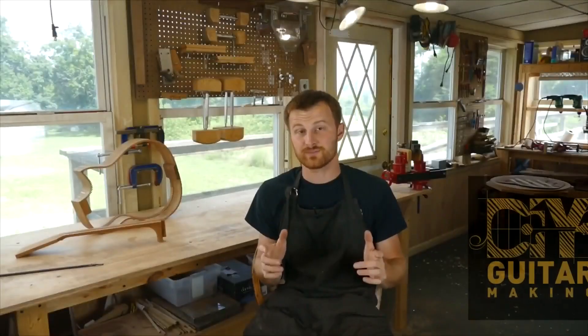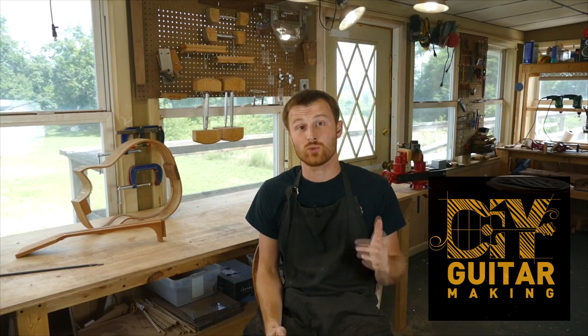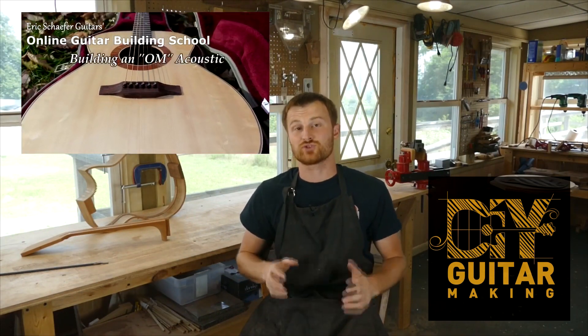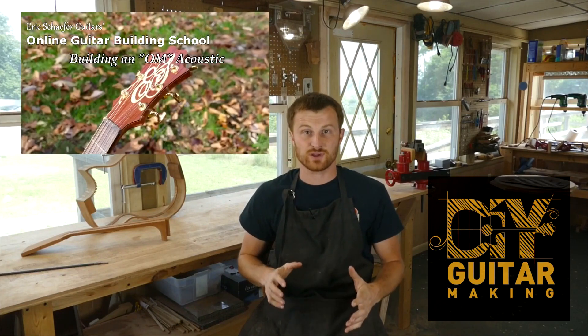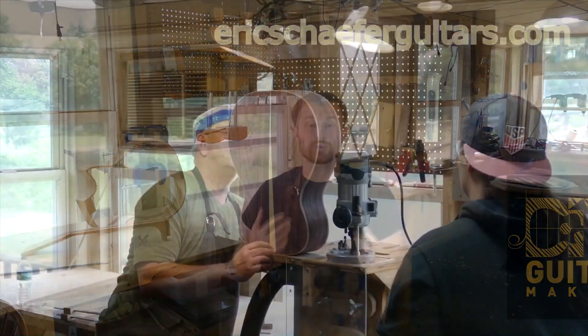If you learned something here, please give this video a like and subscribe so you can be notified when I release a new DIY Guitar Making video. If you want to really learn more, take one of my structured online courses at ericschaferguitars.com or register for a hands-on guitar building workshop here with me in Bernville, Pennsylvania.